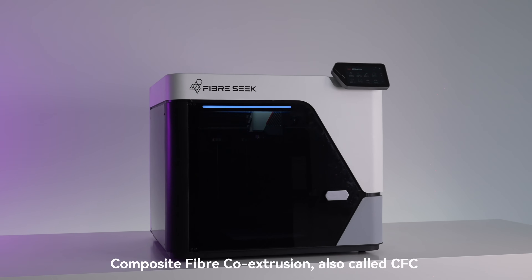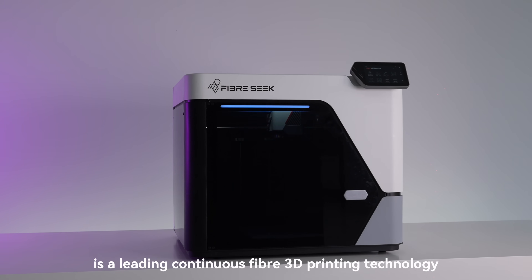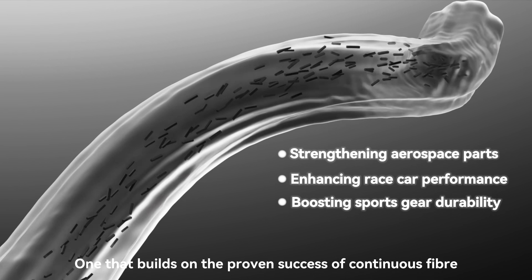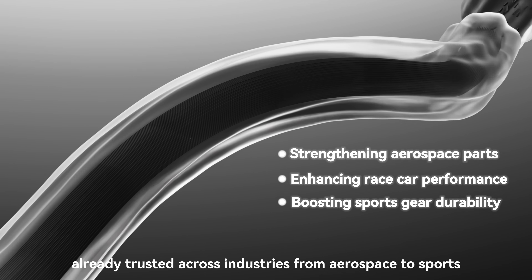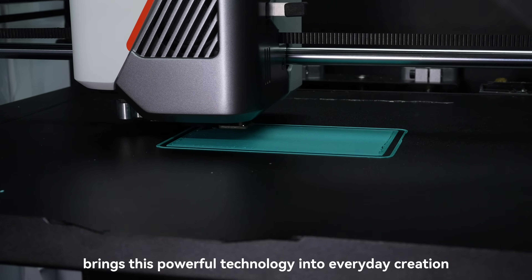Composite Fiber Co-Extrusion, also called CFC, is a leading continuous fiber 3D printing technology — one that builds on the proven success of continuous fiber, already trusted across industries from aerospace to sports. Now the FiberSeeker 3 brings this powerful technology into everyday creation.